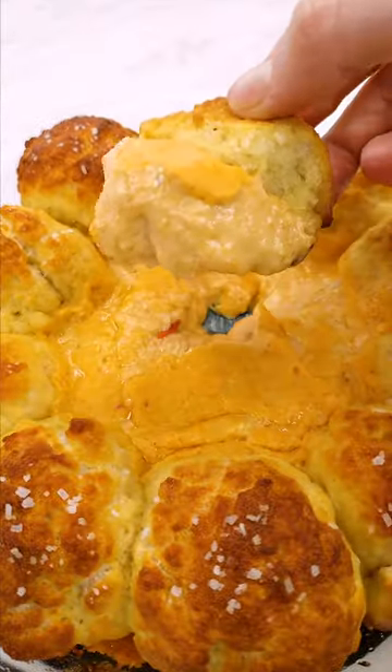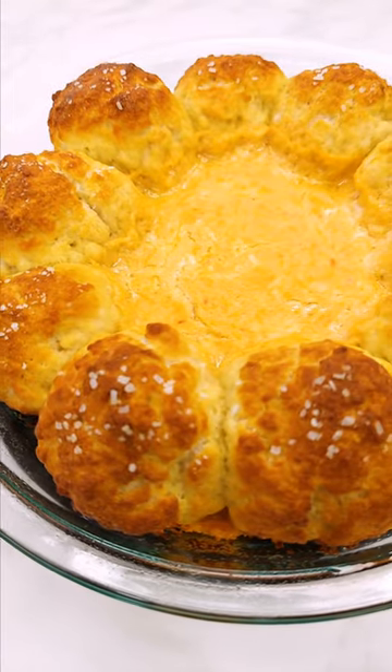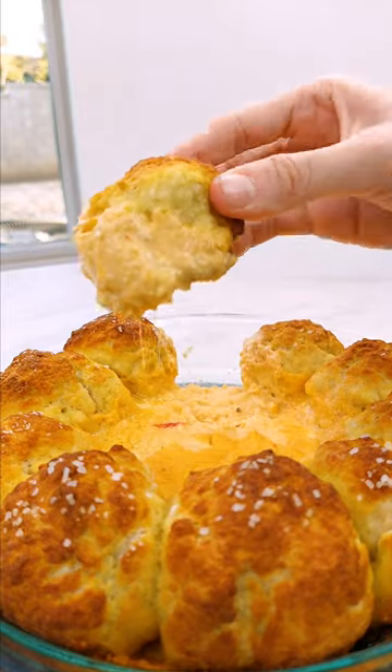What? This is gorgeous. Movie-level cheese pool right here. This actually tastes like a pretzel — like, I'm literally shocked right now. This was so worth it. 10 out of 10. 100% will make this again.